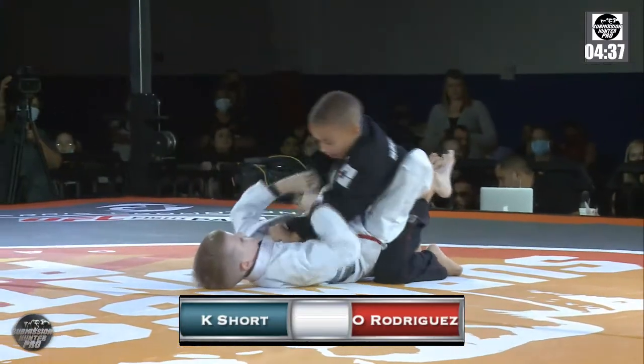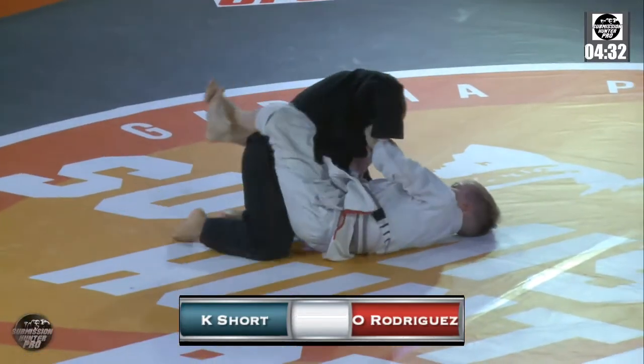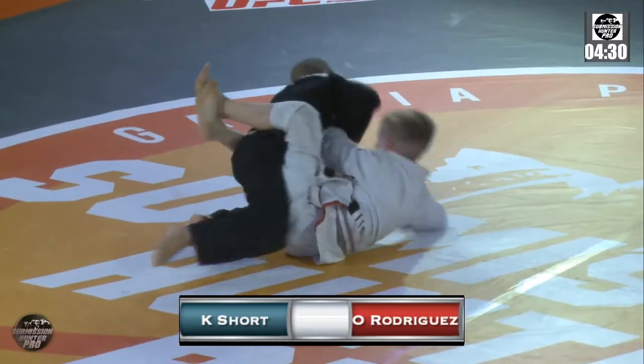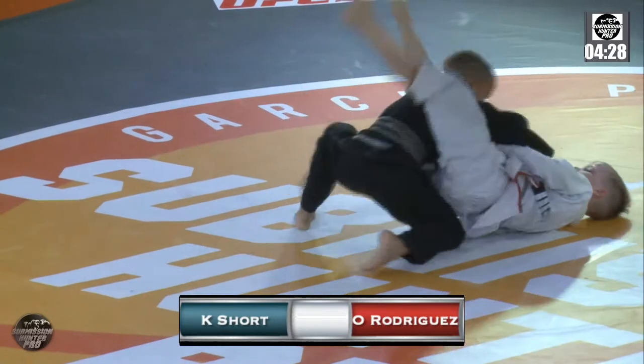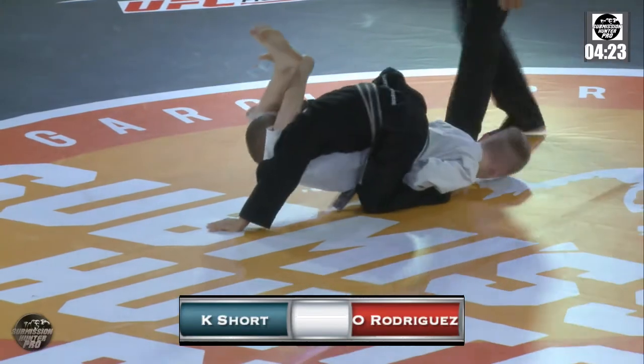Carter looking for the bump sweep there. You got to stand up inside these closed guards — staying low, these kids are giving up too many opportunities. Triangle shot here by Carter. Here it is — triangle arm bar. Another arm bar for the night.